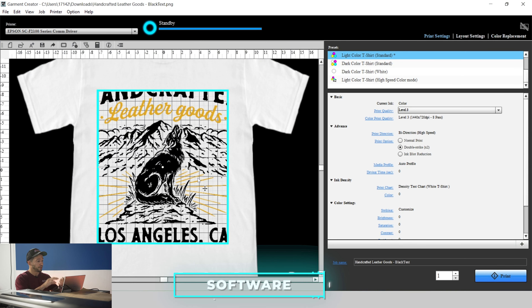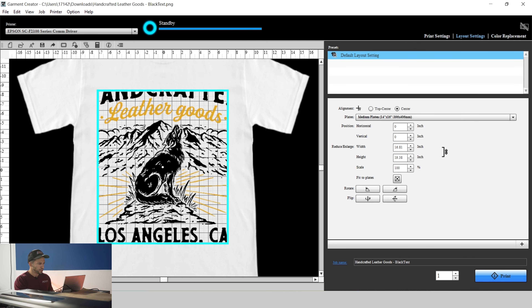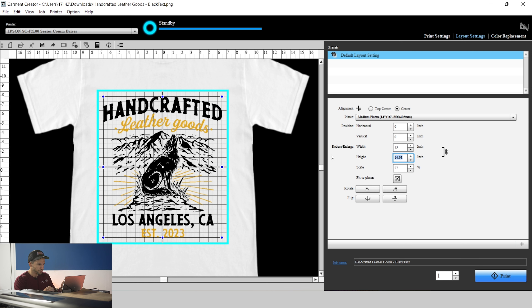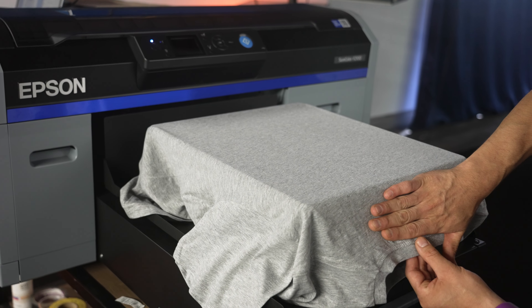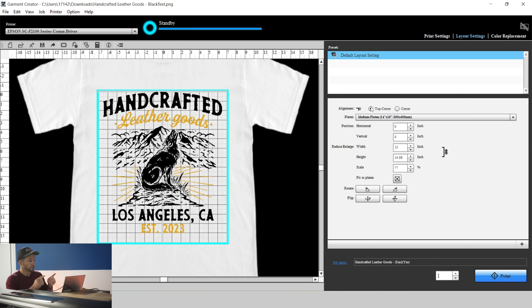Now we've already brought our graphic into the software. Let's make some layout adjustments. This oversized graphic is ideal for printing — bigger is better. I'd rather shrink down images to keep that resolution versus expanding a smaller graphic where things may pixelate. With this 14 by 16 platen, we're doing a big back. Let's get this to 13 inches, and it automatically adjusts the ratio for length and width. We're going to send this top-center, so the software is telling me exactly where the image is going to print on the garment, and because we gave that four-finger gap, I know it's going to be in the perfect positioning.